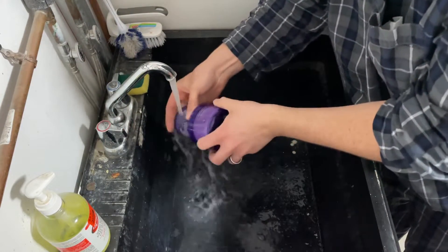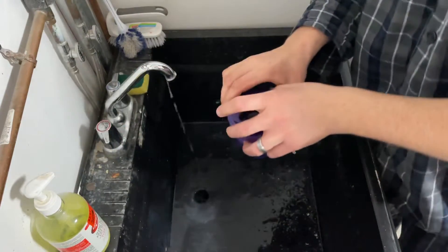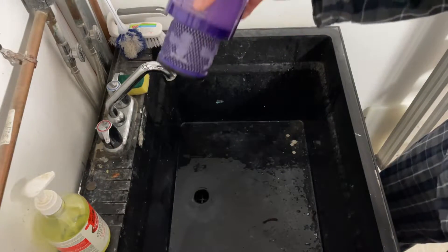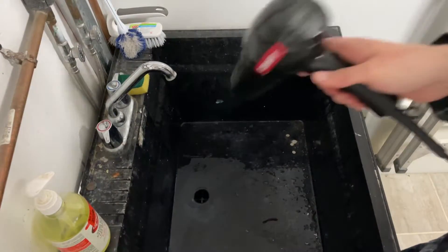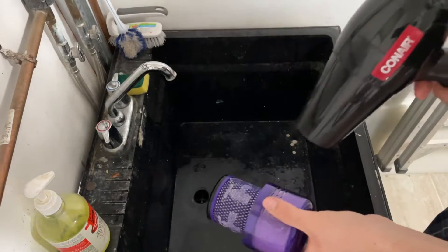If it's summertime you can set it outside to dry off. However, if it's wintertime like here, I just use a hairdryer, put it on the hot setting, and dry it off quickly.